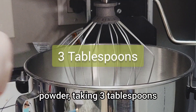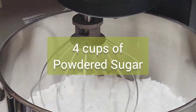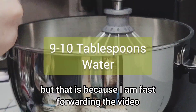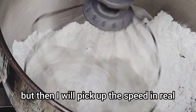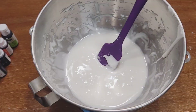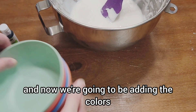While our cake is baking, I'm going to go ahead and make our royal icing using this meringue powder - taking three tablespoons then adding it to four cups of powdered sugar. The mixer may look like it's going fast because I'm fast forwarding the video. I start on slow so the powder doesn't go everywhere, then pick up the speed. This is our royal icing and now we're going to be adding the colors into it.